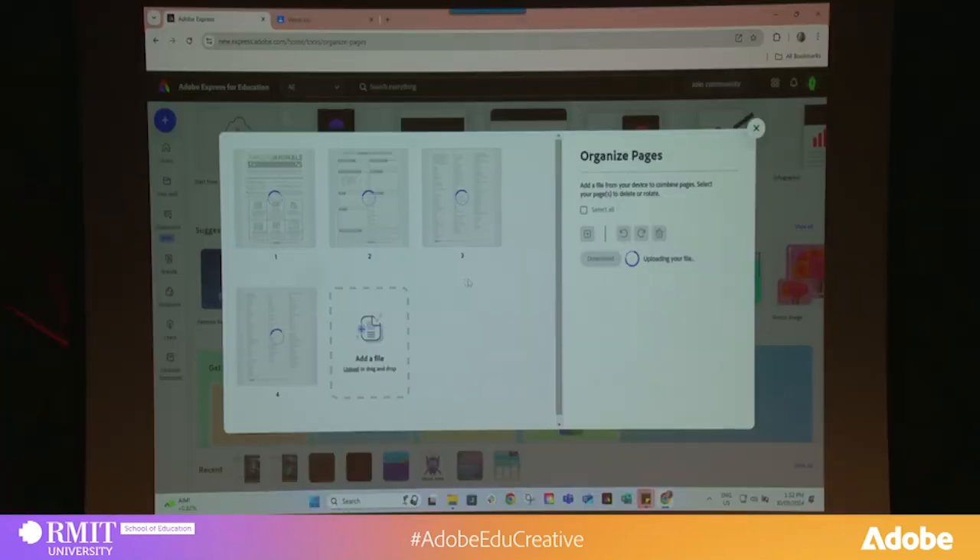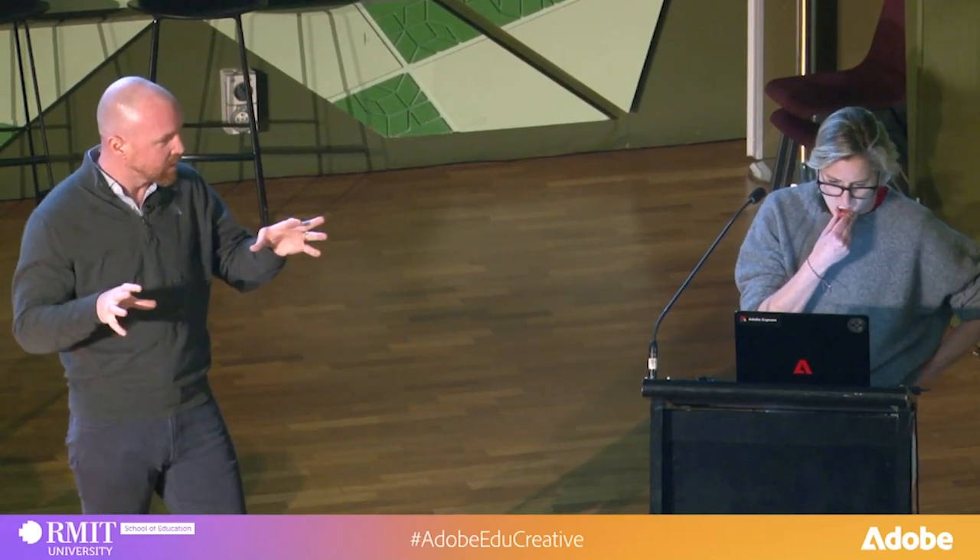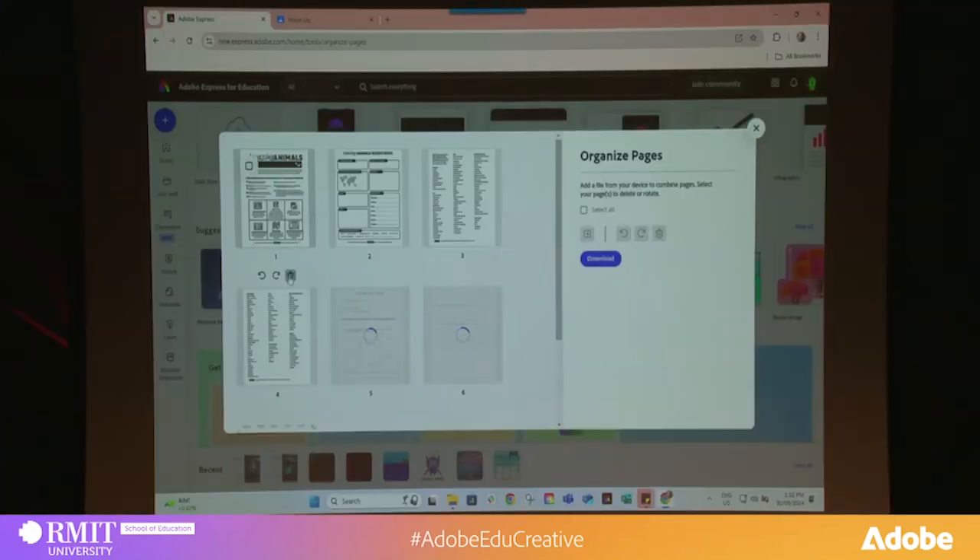So with those quick actions, there's a whole bunch of stuff in there that I used to go to other places to do — remove backgrounds, make GIFs, no more Giphy. Yeah, check this out, Eric. So I can just delete these pages. Which page do you want? I need that brainstorming one.